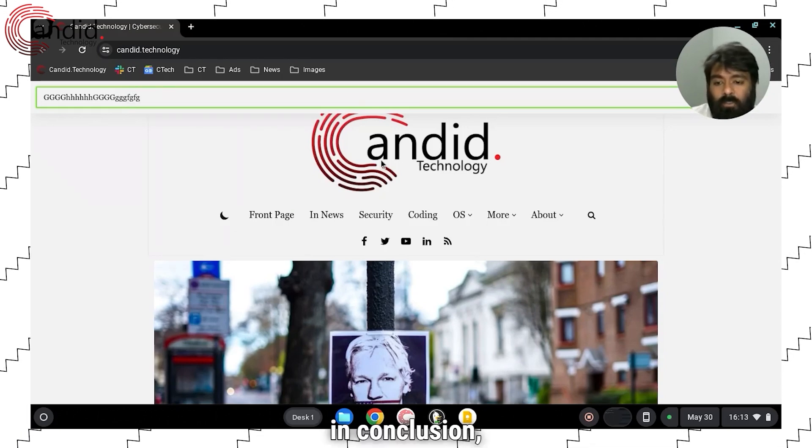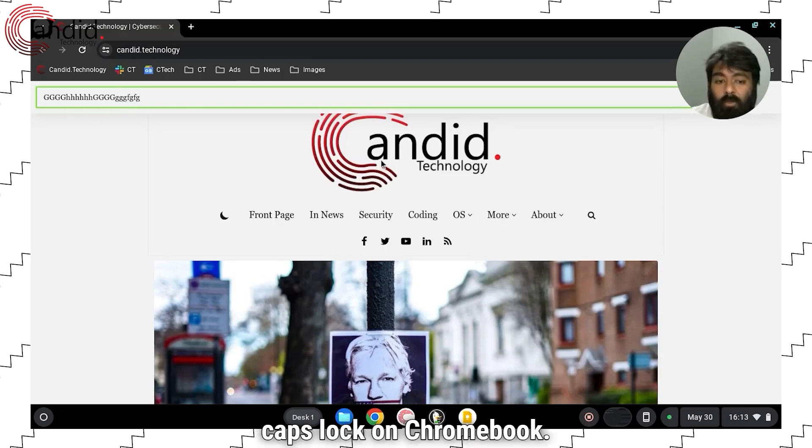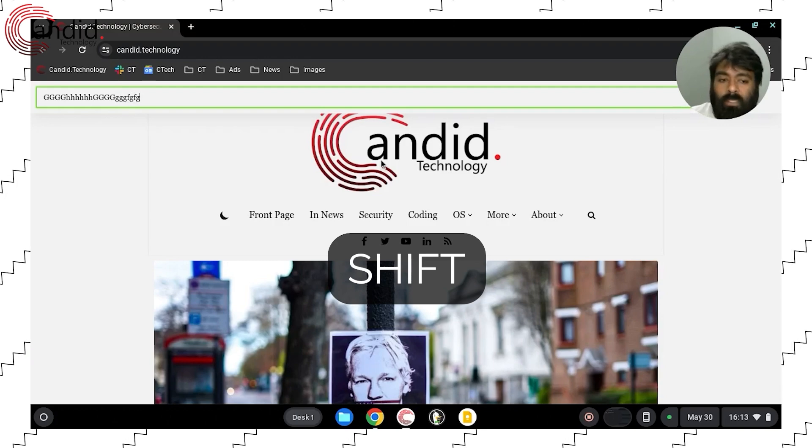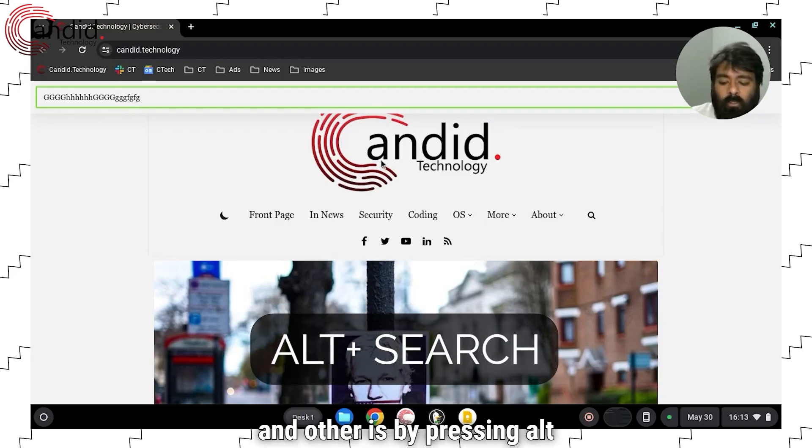So in conclusion, there are two ways to turn off caps lock on Chromebook: first is by pressing the Shift button, and the other is by pressing Alt and Search.